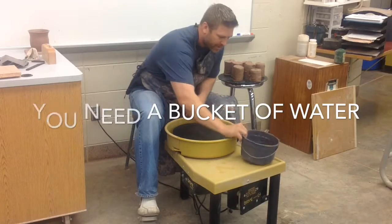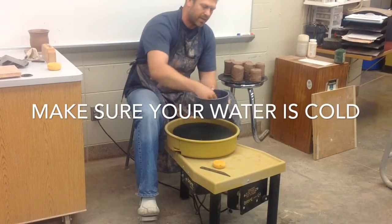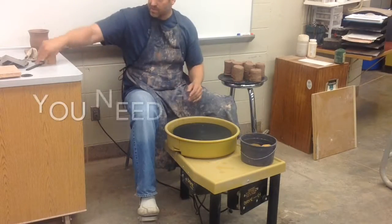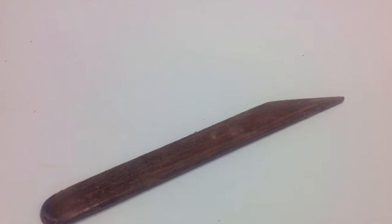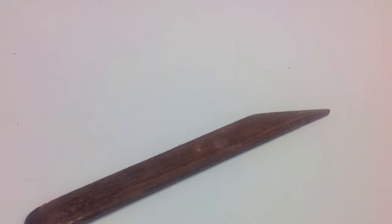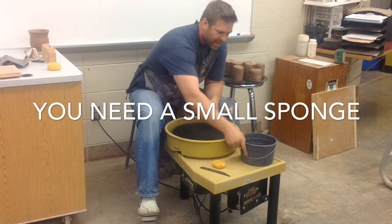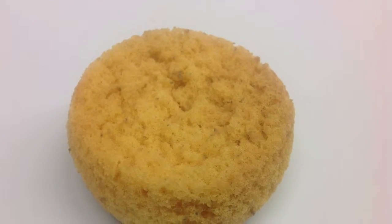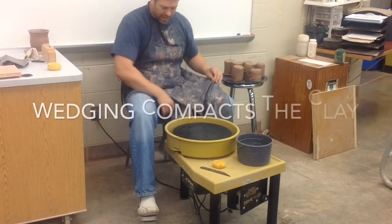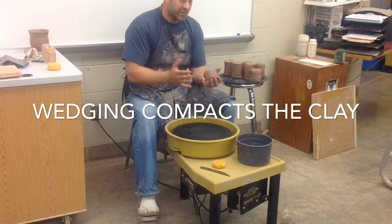You'll need a bucket of water — that bucket should be half full of cold water, and I like to keep the tools right inside that bucket. Make sure that water is cold; warm or hot water is gonna break down the clay too fast. You'll need a wood knife and a small sponge, and those two tools should always be in your bucket. That way when you sit down you'll have those tools available right away. When you're done, make sure those clean tools are back in that bucket.